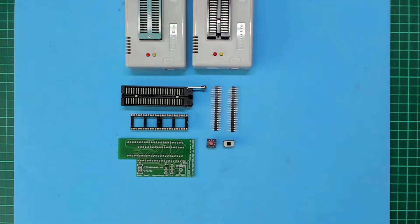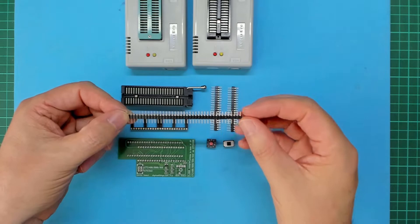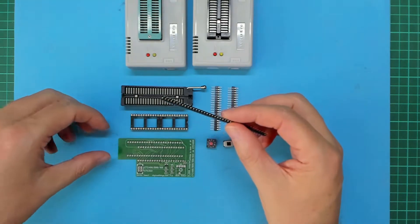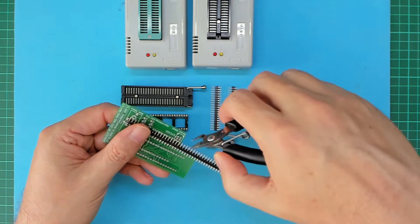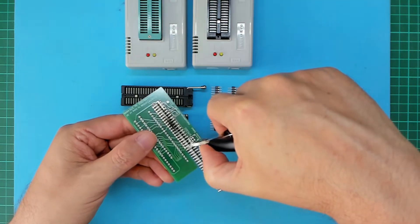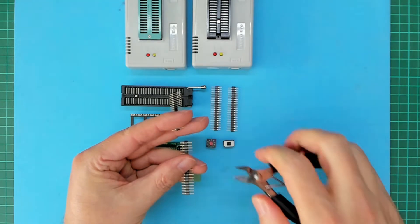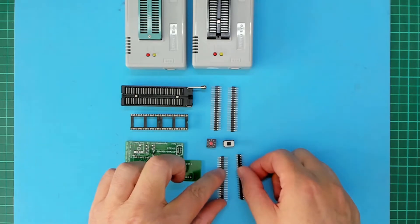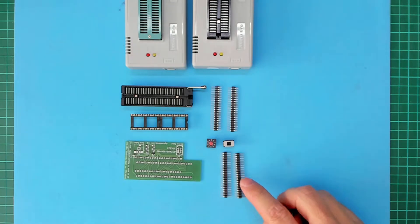Now let's assemble a kit set. Firstly, as with the original kit, if your single in line header strip was supplied as a single 40 pin strip, you need to use your side cutters to cut it into two 20 pin lengths. The easiest way I've found of doing this is to measure the 20 pins using the holes on the PCB. It's also worth noting that unlike the original kit, there is no need to trim one of the header strips. The gold plated round pin strips sit nicely under the supplied round pin IC sockets.